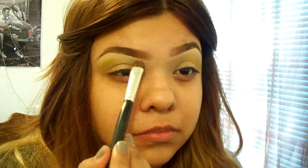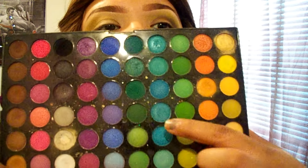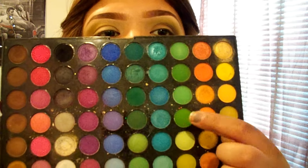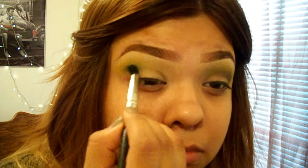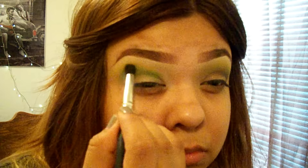Next, I'm going to go in with Cinema Secrets White Ivory as my brow bone shade. I went ahead and started on this side, so I'm going to show you the steps I did. First, I took a smaller blending brush and I took two green colors — this one and this one — and I mixed them together, grabbing mostly the olive green, and I'm going in with that in my crease. Then I went back in with the brush to blend out the edge.